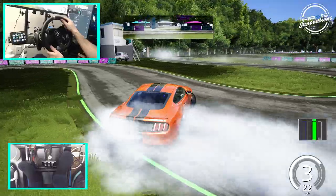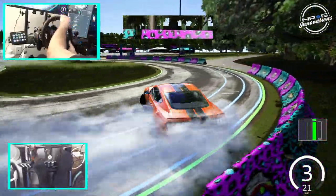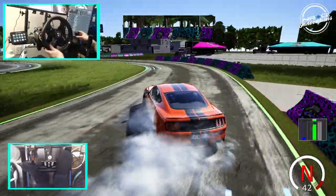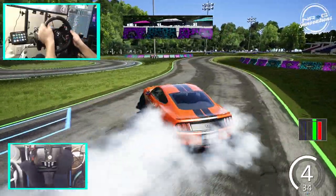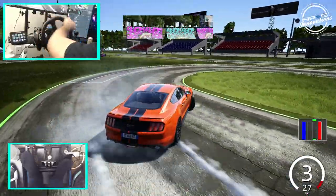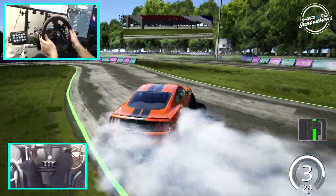Thrustmasters, Fanatecs, and G920s. Like I said, I think that'll do it here for this episode. If you guys want to see more, let me know down in the comment section below. As always, I thank you guys for coming back and watching. I'm trying to use the shifter and it wants to fall off — evil rabbit, I'll see you guys on the track.